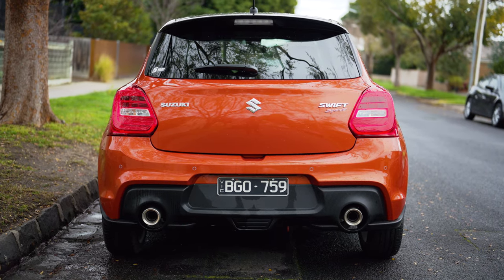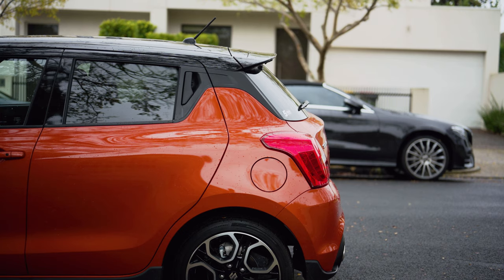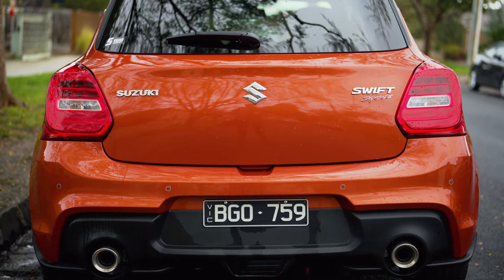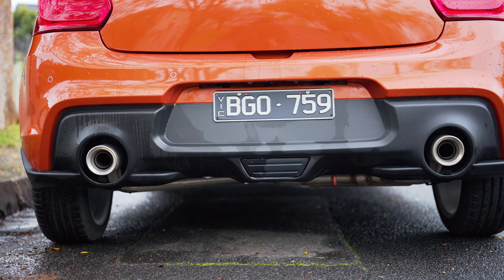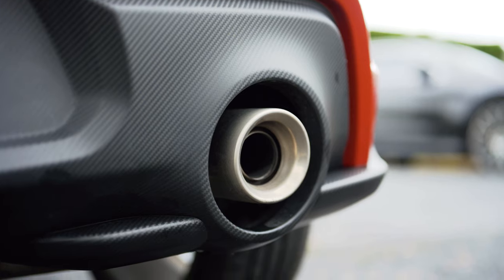At the rear we have a relatively tasteful little boot spoiler which helps to break up the otherwise boxy design of the Swift. The rear lights are a little bit bug-eyed looking to me - maybe a little on the big or bland side, but they are functional LED and at night they look really cool. Down the bottom there's fake carbon fiber in a big rear diffuser-looking piece which is not functional but looks cool. My favorite part of the rear by far are the dual chrome-tipped exhaust tips, which look absolutely fantastic - but they don't sound great, have a listen.